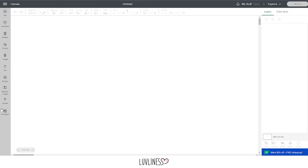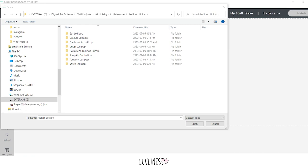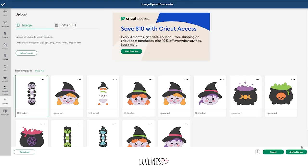From your canvas in Cricut Design Space, you're going to hit Upload, Upload Image, Browse, and you're going to select the Halloween lollipop file of your choice. Then hit Upload, and then add it to your canvas.